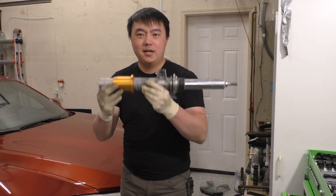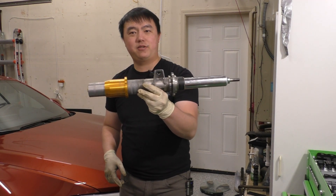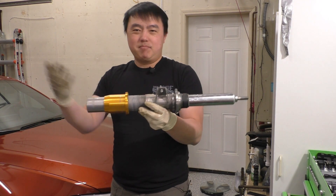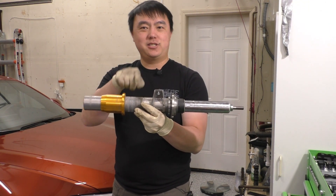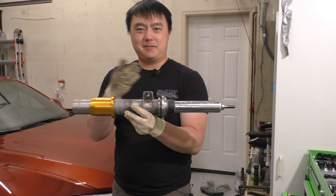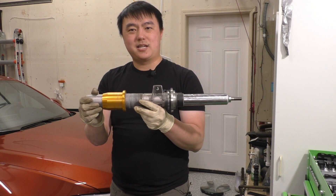So there you have it — that's a quick peek inside the Ohlins Road & Track strut for the BMW F8X series. If you have a different BMW series like an F2X or F3X, it's going to be the same. In fact, it wouldn't surprise me if Ohlins is using the exact same strut body and damper tube body, just with slightly different valving inside with the shim stack on their pistons.